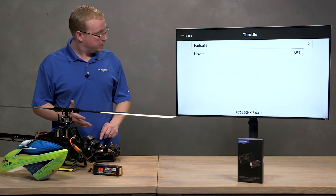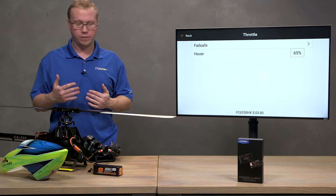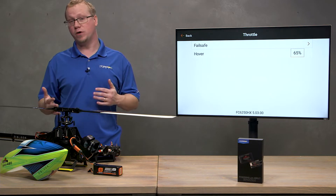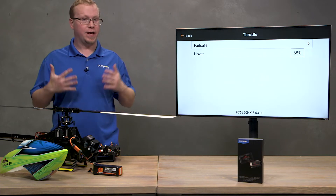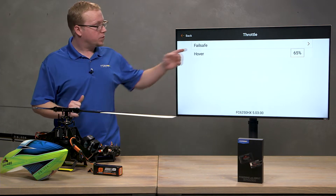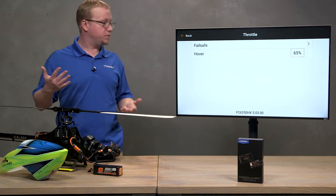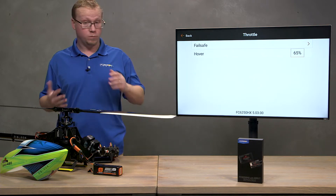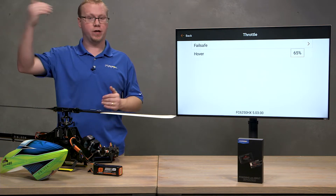Next up is the hover percentage. This percentage is an algorithm that allows the gyros to work a little extra harder to mitigate any tip-over as you're trying to take off. Below 65% is when it starts adding that extra effort to keep the helicopter stable and prevent tipping. Once you get above 65%, it turns that off and allows you to do aerobatics more effectively. 65 is a good place to start.